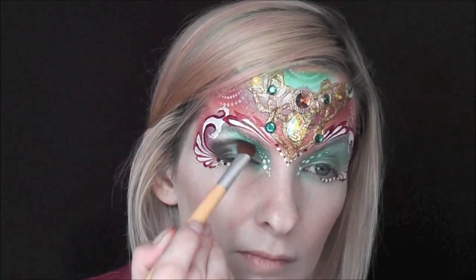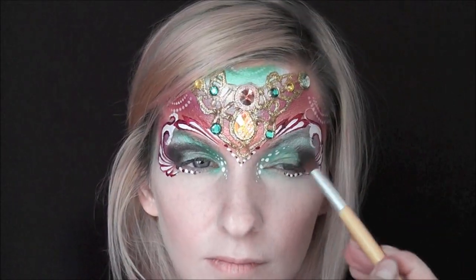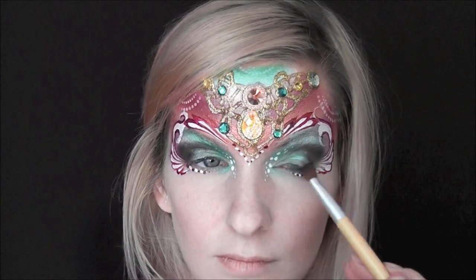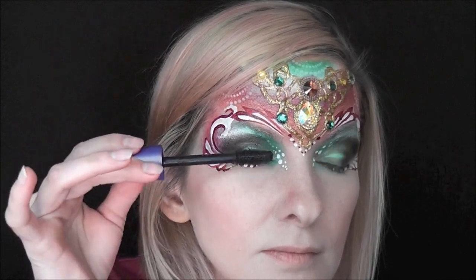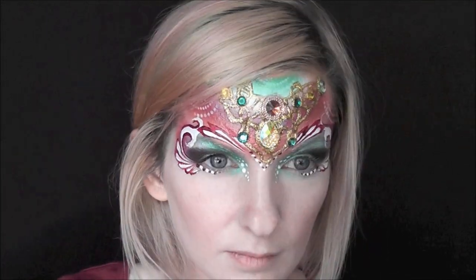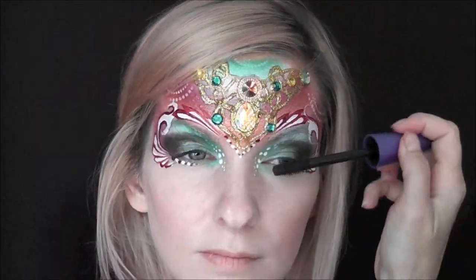This is totally optional, but I always like to finish off my pretty mask designs with some black eyeshadow. I'm just going around the outer corners of the eye and adding some black eyeshadow and a thick coat of black mascara as well, just to finish off the look.